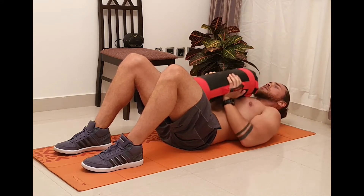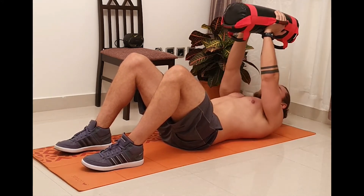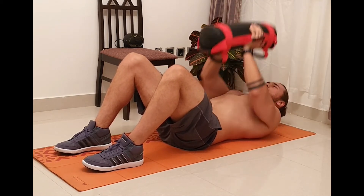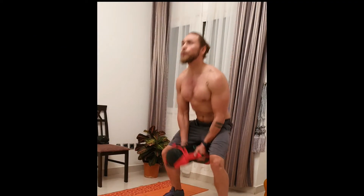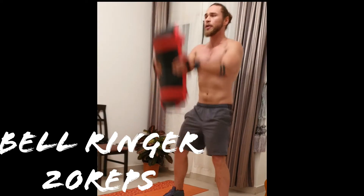After that we move to a close grip press. I found this quite effective for working the triceps and the insides of the chest. You're going to be looking for 20 reps here. I used a 15kg sandbag. My next workout I'm going to show you how to train with a water bottle.